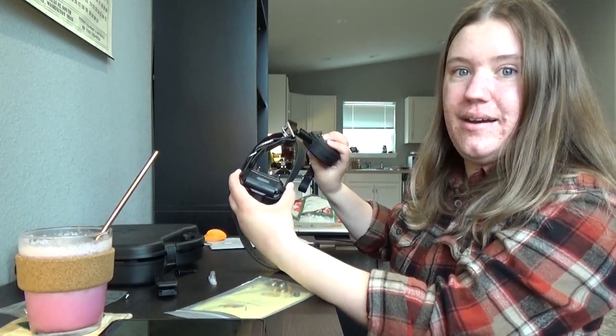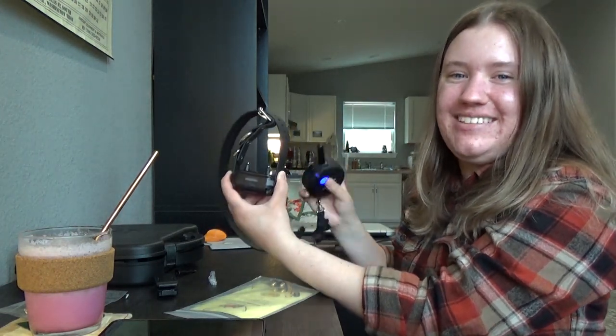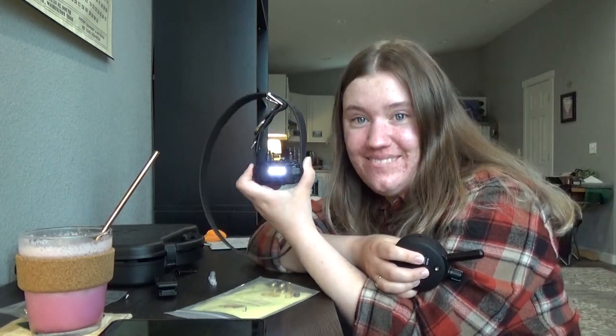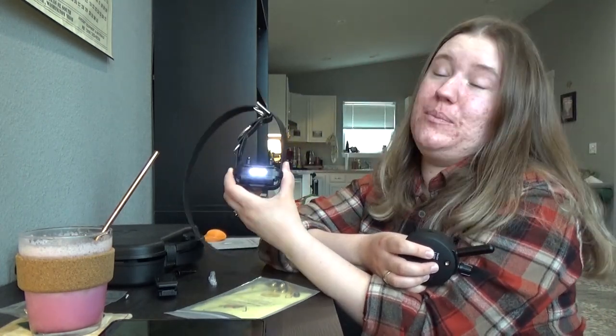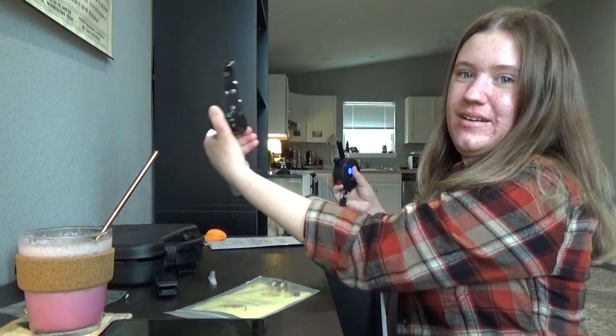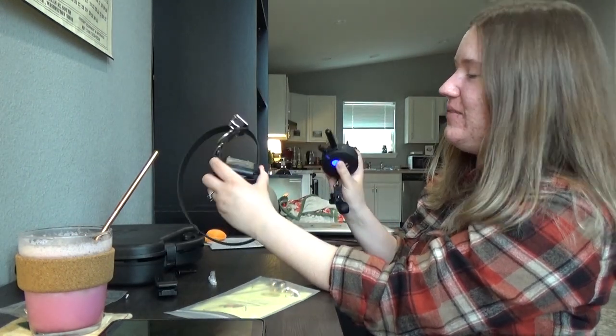That's bright — I'm honestly a little bit blinded by that flashing. That would be so easy to see him in the dark. Turn it off. Now I'm going to replace this and put on the comfort pad at the same time.